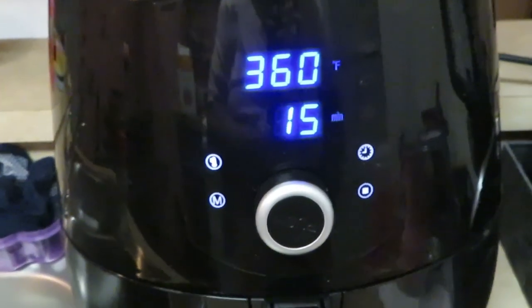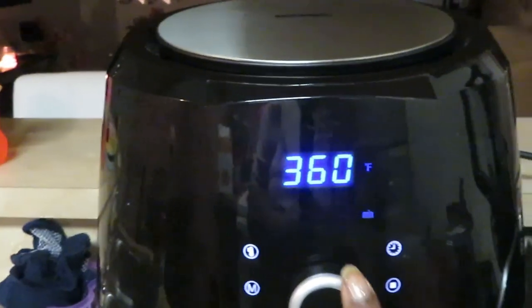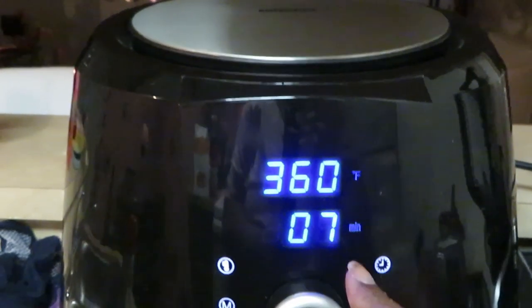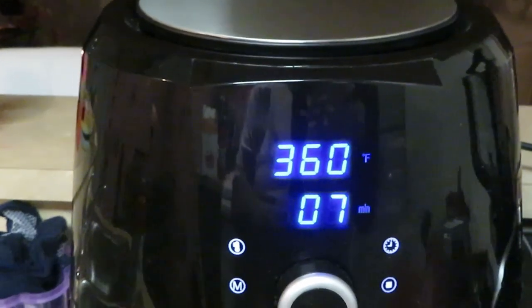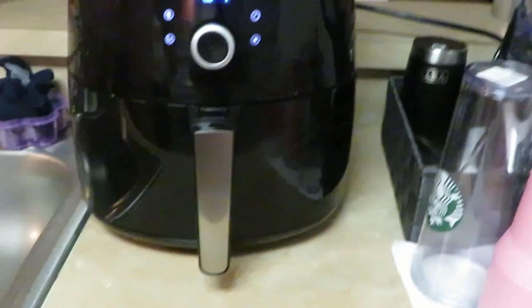All right guys, let's go ahead and get these in the air fryer. The air fryer is ready — as you can see it automatically sets itself for 360 degrees, 15 minutes. I don't need 15 minutes for these cheese sticks, so I'm gonna take it down. Let's do five minutes — that's about all you need — but I'm gonna do two extra minutes just to give the air fryer time to heat itself up.